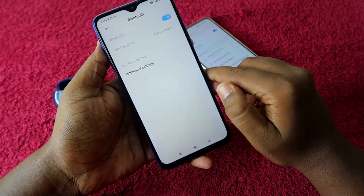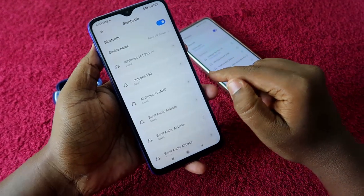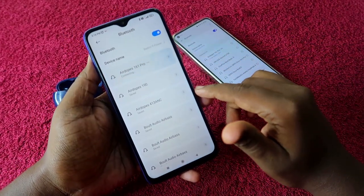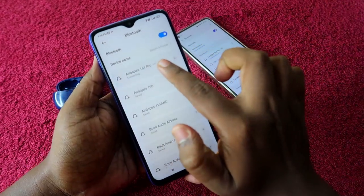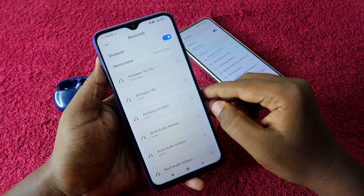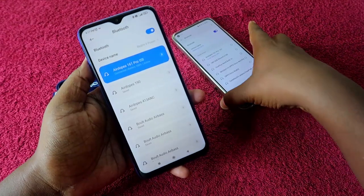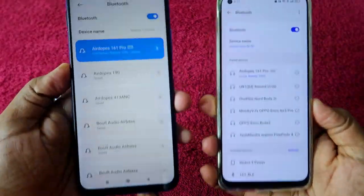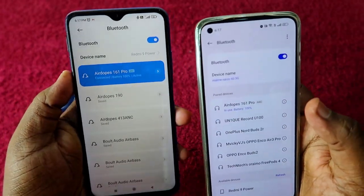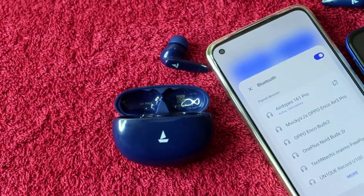Now that you're connected on the second device, take the first device and enable Bluetooth again. Wait — it will automatically reconnect. If it doesn't, just click on the Airdopes 161 Pro in the connected device list. The Airdopes 161 Pro is now connected on the first device again, and on the second device it's still in the connected state — so it's now connected on both devices.